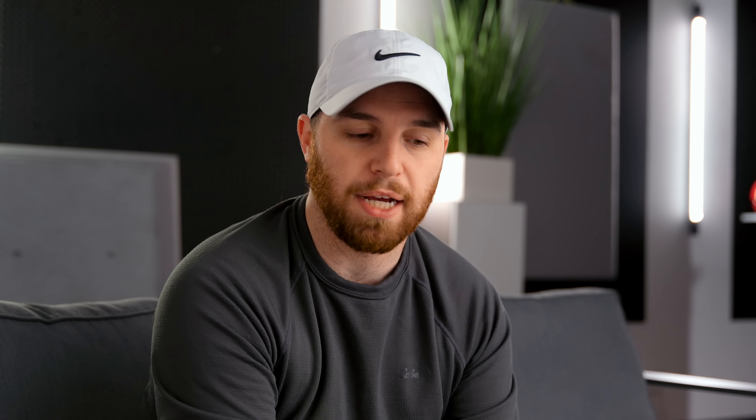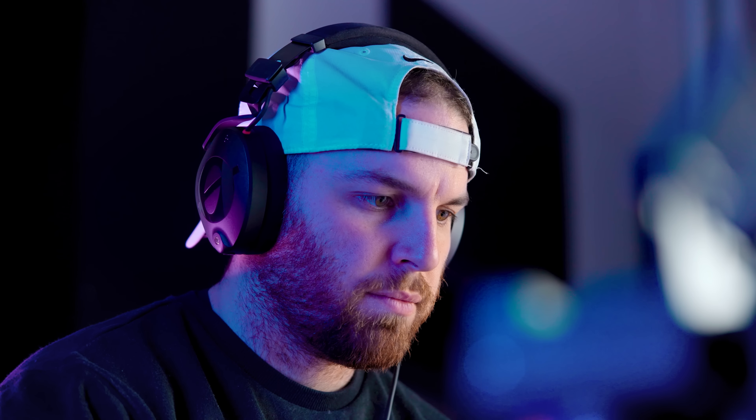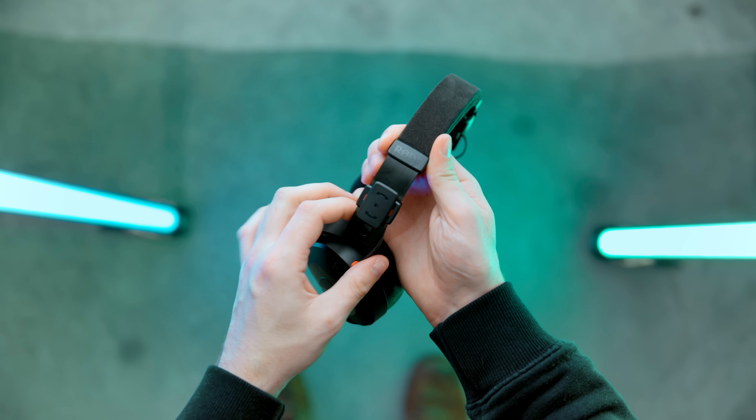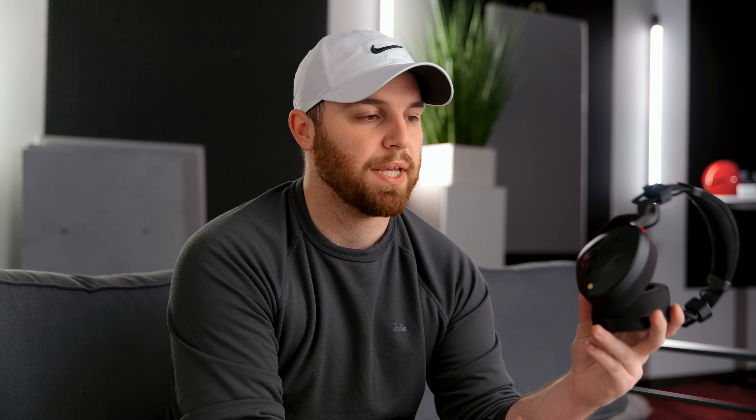On the DAC end, it has RCA out, two coaxial inputs, an optical, a USB input, and Bluetooth — so the inputs haven't changed — and it still comes with a remote, which is a killer deal for $200. On the front, where we start to see slight separation from the DX5, it only has an unbalanced 3.5mm headphone output. However, that 3.5mm has the same output power as the balanced output of the DX5, so these things are very comparable. As an amplifier they sound very, very similar, if not the same.